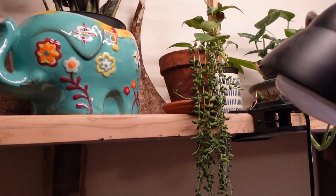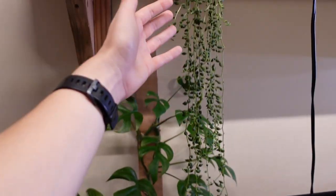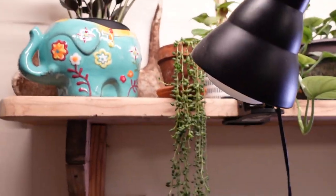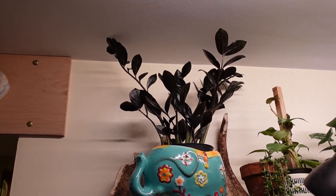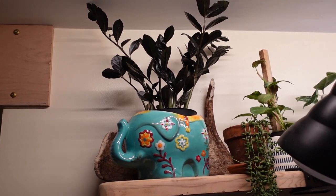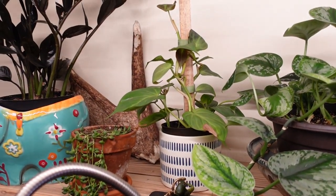Above here I have a string of tears, which is one of my favorites — it's becoming more and more full. I keep trimming it once it gets too long so it fills out. I'm hoping now that there's a light source from above, it'll fill out more on top. Over to the left I have my Black Raven ZZ — I just moved it up here with the new light setup, hoping to get some new growth this year since that's one of my plant goals. It hasn't happened yet but it's up there and it looks really cute in that little elephant, which is actually a cookie jar.